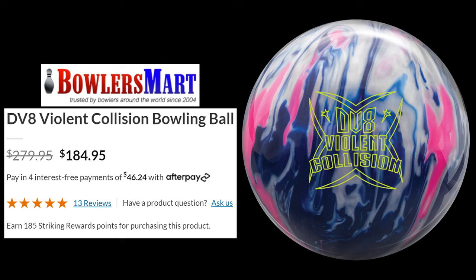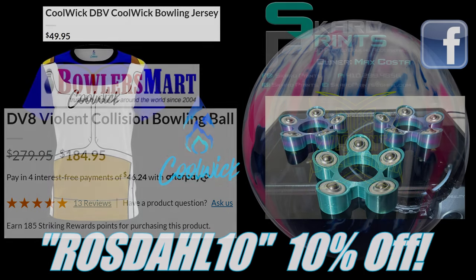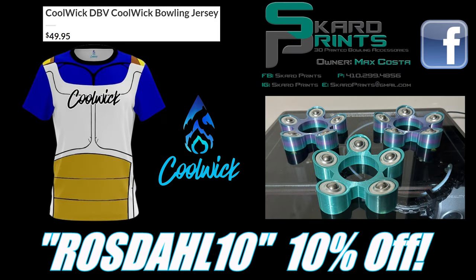Down in the description is a link to Bowler's Mart that will get any of the balls featured in this video ordered for you. I do receive a 5% commission on all sales through the links. And don't forget my code ROSEDALL10 to get 10% off your order at checkout at CoolWig. Thanks for watching, and may the strikes be with you.